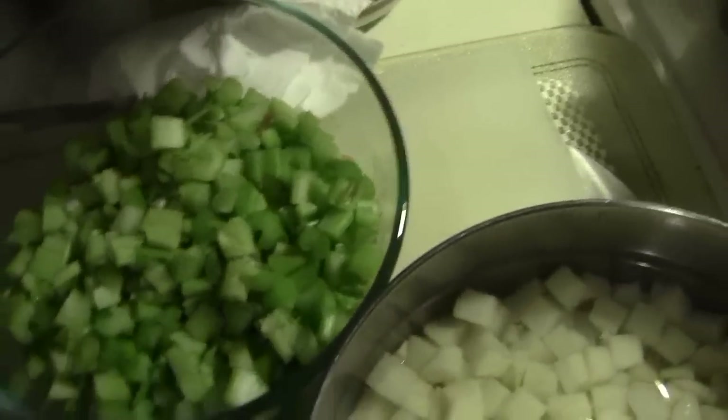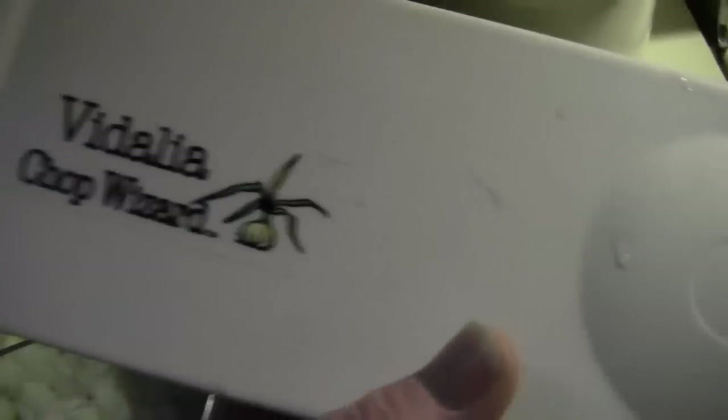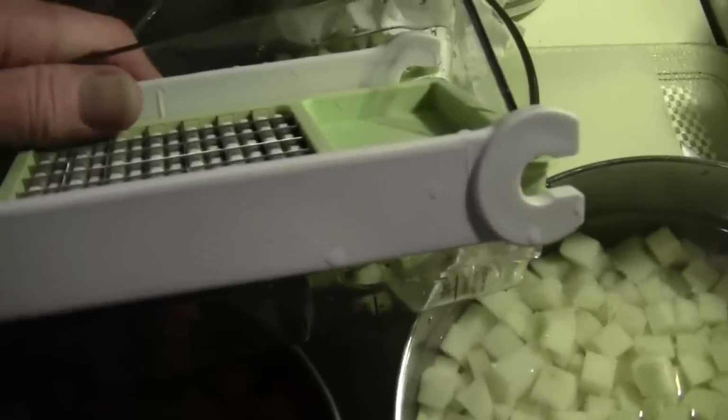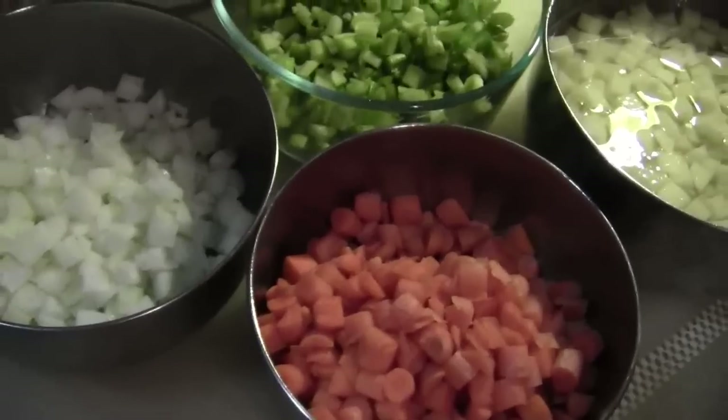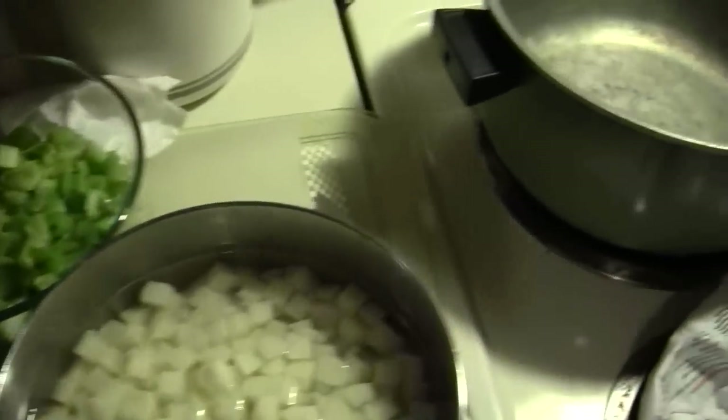And we have cut up celery. When you're cutting all this stuff up, I'm sure you all have those little video choppers. When we're just cutting one thing we do it by hand, but when you're cutting all of this it sure saves a lot of time, and you only have to clean the cutter once.